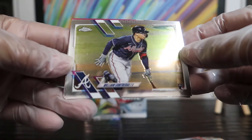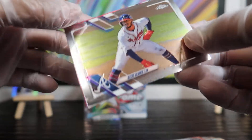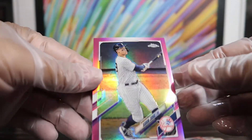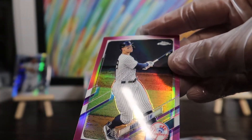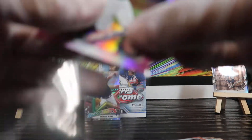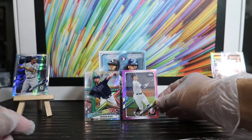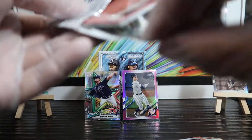My camera is still sensitive, so please forgive me. William Contreras rookie, Xander Bogaerts base, Ozzie Albies base, and a first pink refractor parallel — Aaron Judge, fresh out of the Field of Dreams game from two weeks ago, right? I'm not much of a Yankees fan but this is a nice card. It's beautiful. All right, let's keep going — liking it so far.